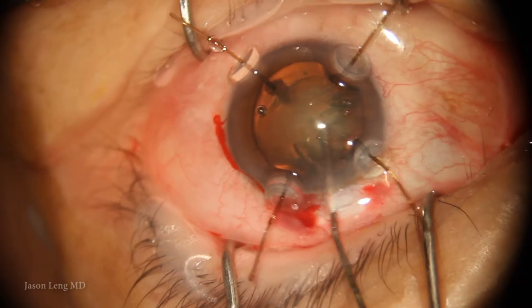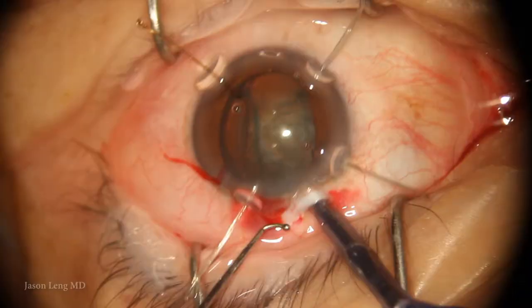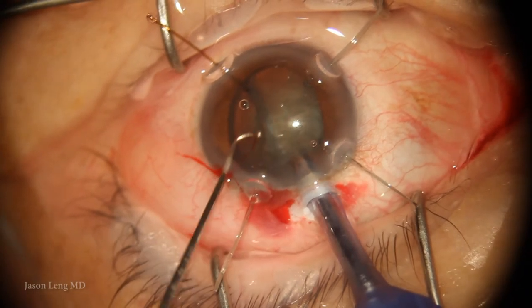During hydrodissection and trying to rotate the lens, one of the capsule hooks slips. I decided to switch some of these hooks out for the MST capsule hooks, because they're a little larger, have a larger surface area, and provide a little more stability.